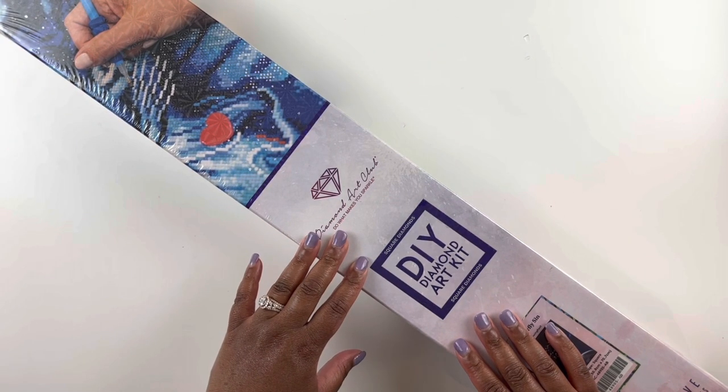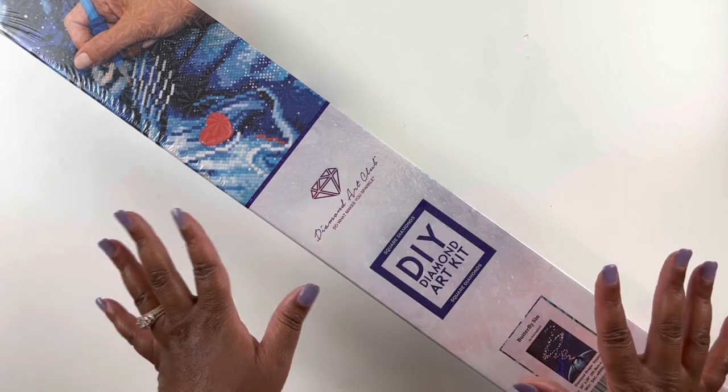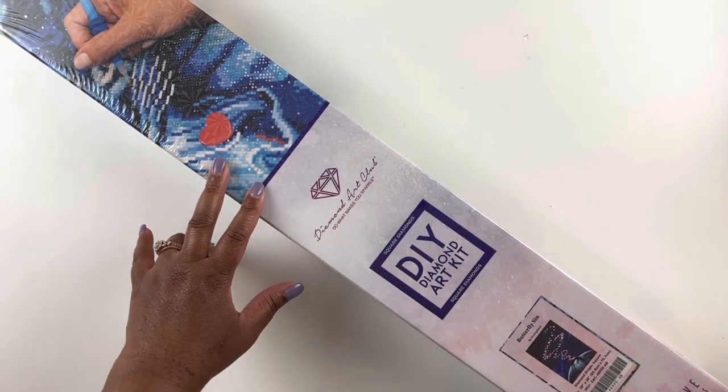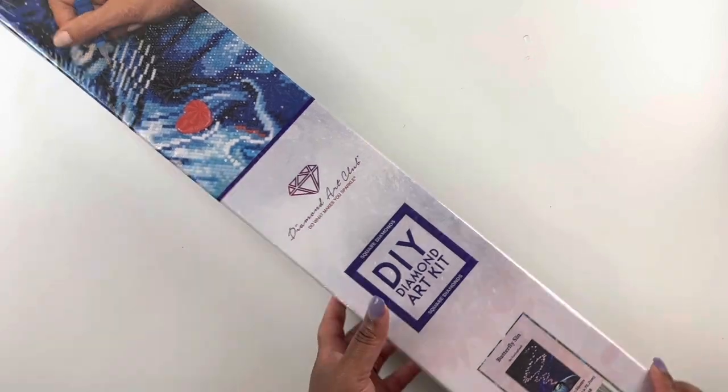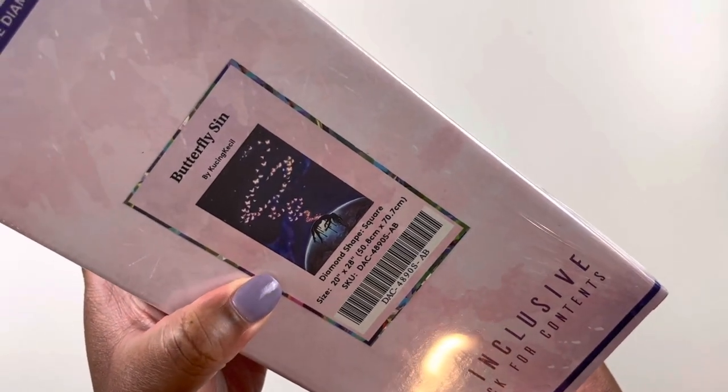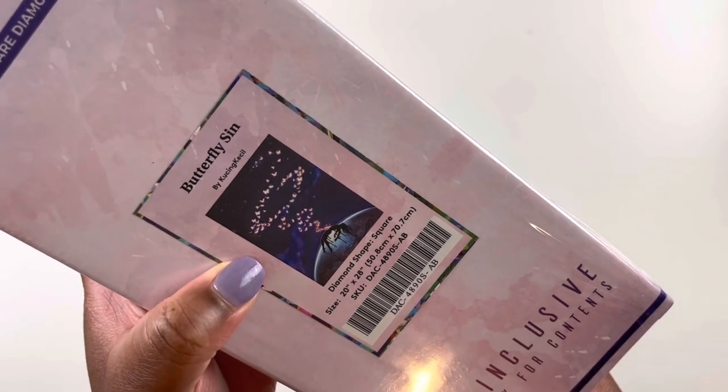Hello everyone, welcome back to my channel. My name is Ashley and this is Bliss Studio Hobbies. For this video we have a Diamond Art Club unboxing — we are going to unbox this beautiful painting, Butterfly Sin by Kusin Kiesel.